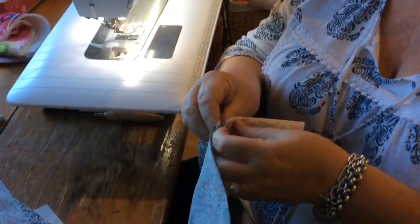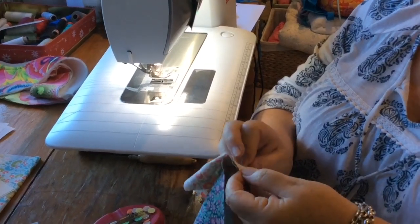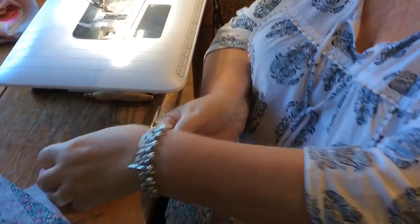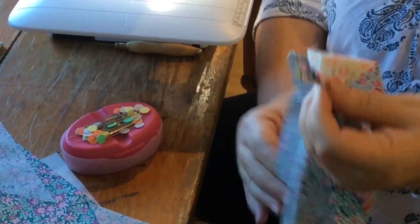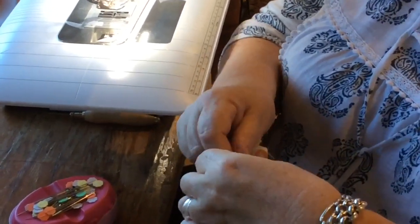So you take your two creases and you join them together. Pop a pin in. Now you know that's your halfway point, so this side has to fit here and this side has to fit here. So we're going to pin up here next. And the same at the other end.